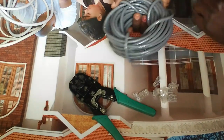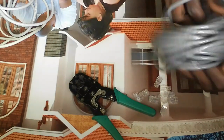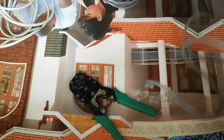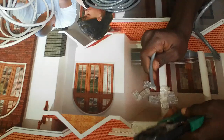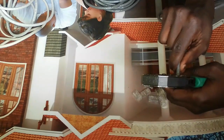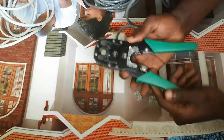When crimping, you have to decide the length of the cable that you want to crimp. In my case, I just need a small cable. Make sure that the length pleases you and can make your work successful, then cut it.